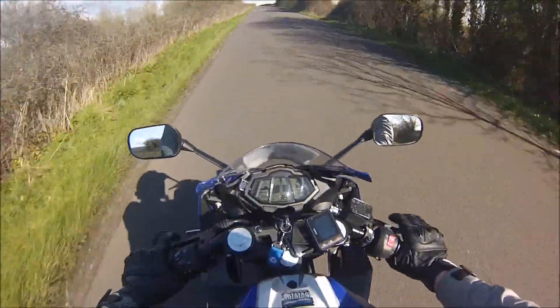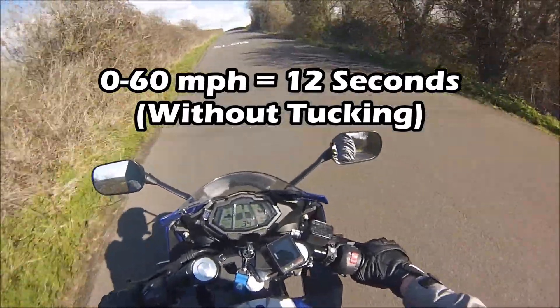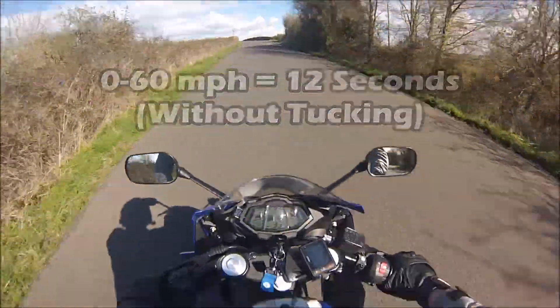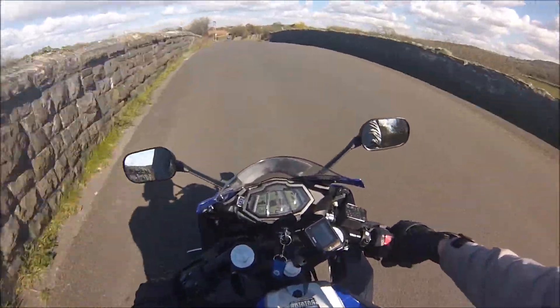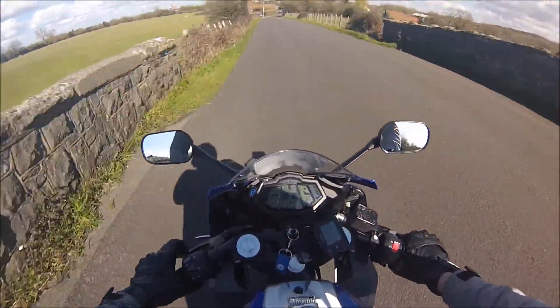So guys, I'll put a timer on the screen for that one. It's now gone to 40 so I'd better slow it down — and it was uphill as well. I'll put a timer on for that one guys and we'll see how quick it was.